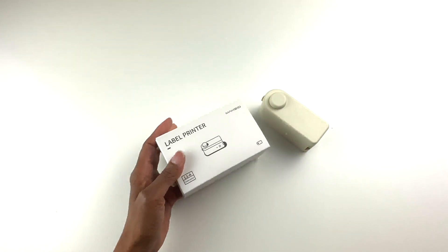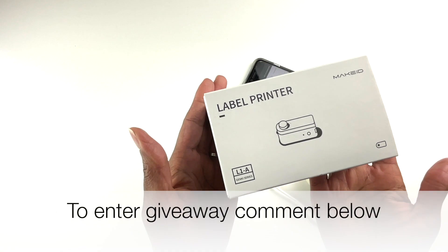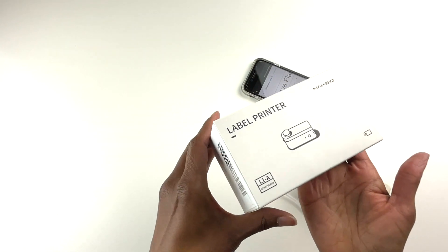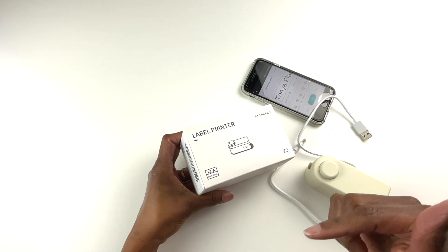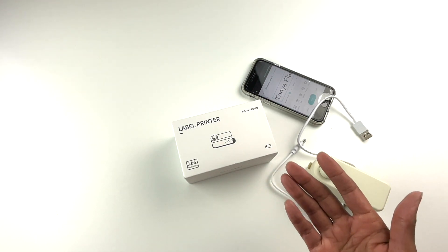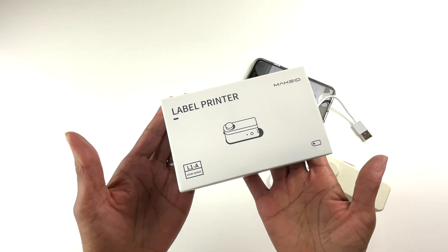This is the label maker I'll be giving away. In the box you will get the label maker, a roll of labeling tape, and the USB cord. To enter the giveaway, simply comment underneath this video how you plan to use the label maker. If you prefer to buy it, I'll have the link underneath this video. This giveaway is open internationally and I'll have the full rules and deadline in the description. Please check back under this video to see if you've won — I've been doing a lot of giveaways and sometimes people aren't responding when they've won.